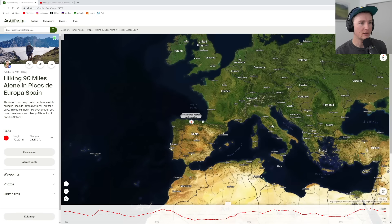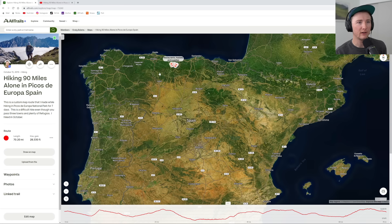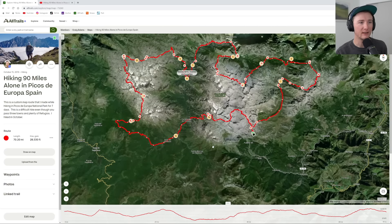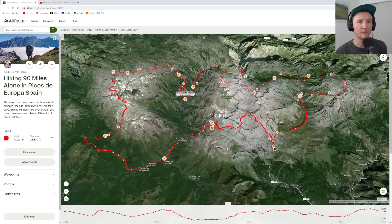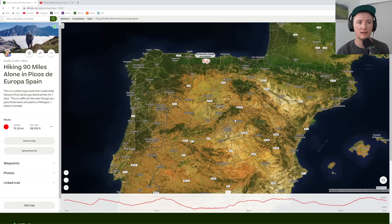First things first — location. This is in the top of Spain. You can see it's kind of dry down here and then there's a big mountain range right here. I didn't know much about this area before I did the research and showed up three years ago to hike it and I had a wonderful time. Logistics-wise, I flew into Madrid, then had a friend who rented a car and we just drove the pretty quick drive up.